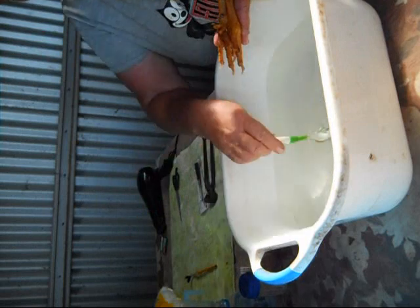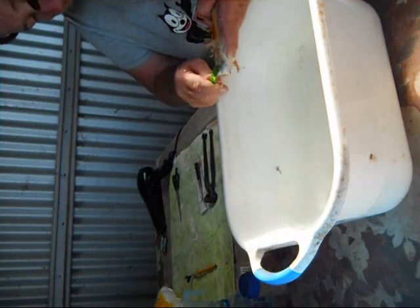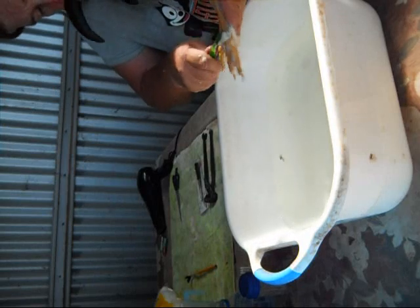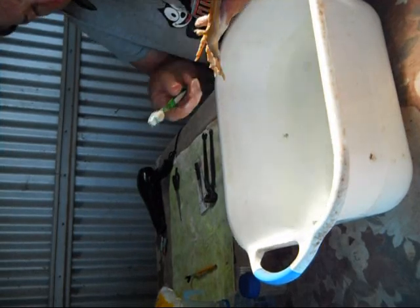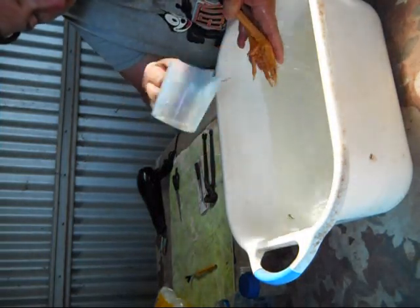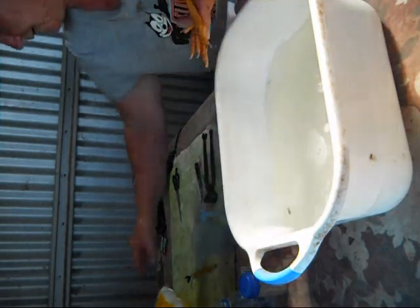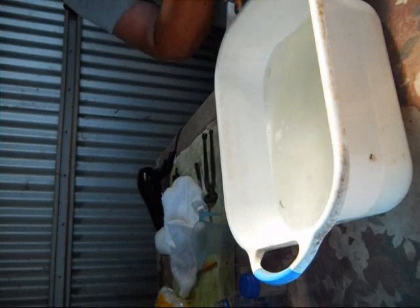A little bit of water on the toothbrush and scrub — scrub really good. They've got to be nice and clean. You can see the dirt coming off. Don't wear good clothes when you do this washing because you end up soaking wet and putrid. Check that they're all nice and clean — yep, look pretty good.